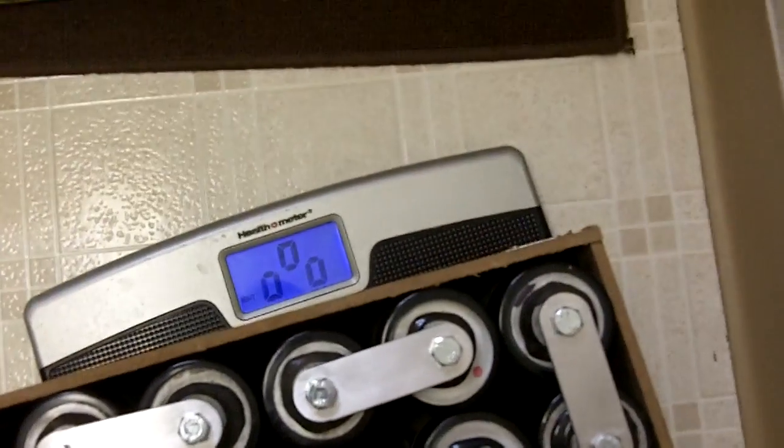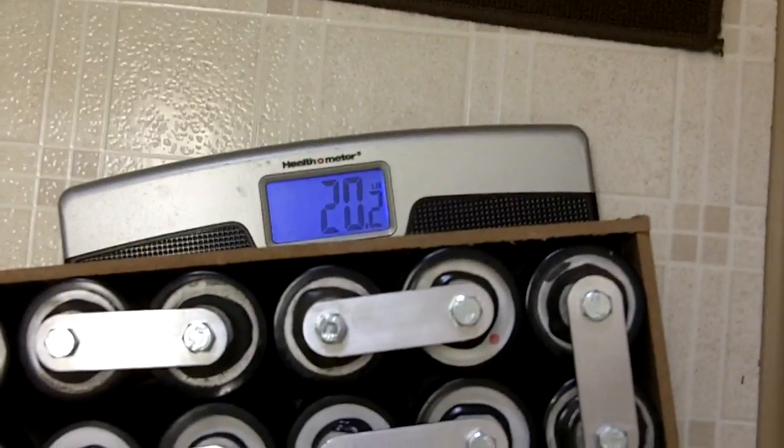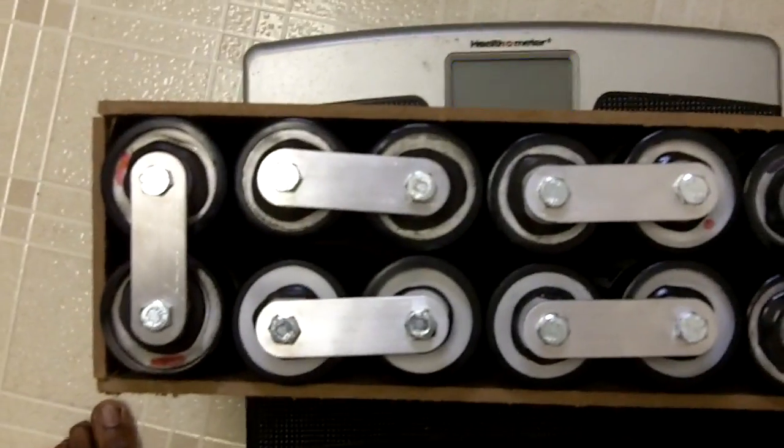Got my trusty Health-o-Meter scale — let's see, turn it on, zero it out. The 12 caps are at 20.2 pounds, which are supposed to be equivalent to two XS Power batteries.